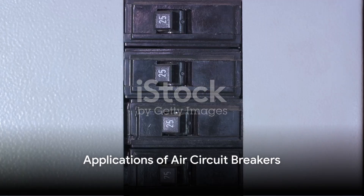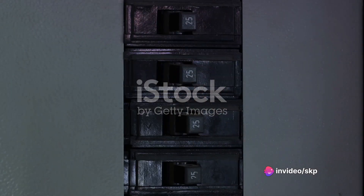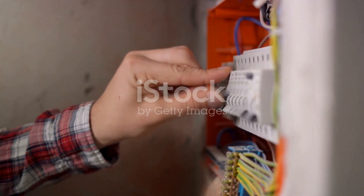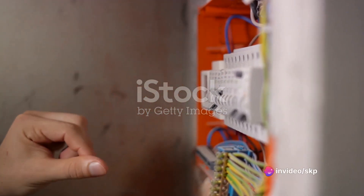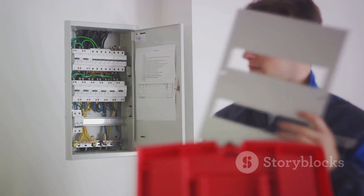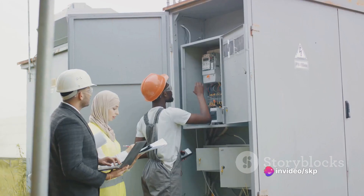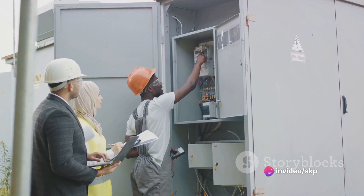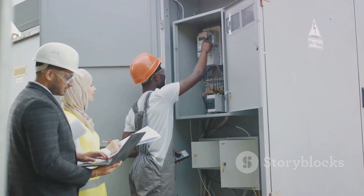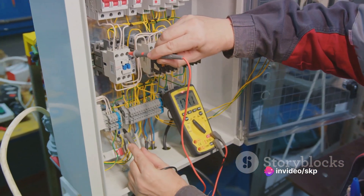So where can we use these air circuit breakers? The answer is, quite frankly, everywhere. The versatility of ACBs makes them suitable for a wide variety of applications. In the residential sector, our homes have numerous electrical appliances — from refrigerators to televisions — all of which need protection from potential electrical faults. ACBs are compact enough to fit inside home distribution boards and serve as a reliable line of defense. ACBs are also perfect for commercial buildings like offices and shopping malls, which have more extensive electrical systems that need to handle more significant loads. ACBs can manage these higher currents, ensuring the whole building stays safe from any electrical overload or short circuits.